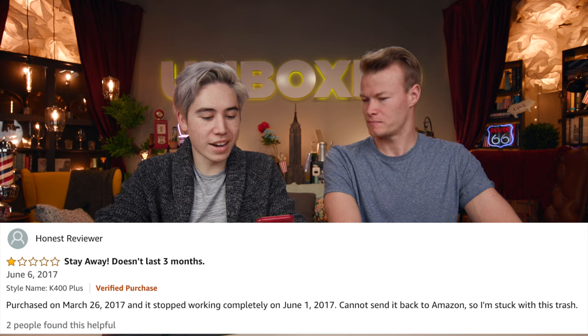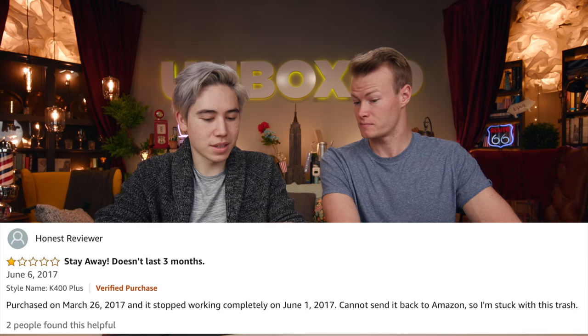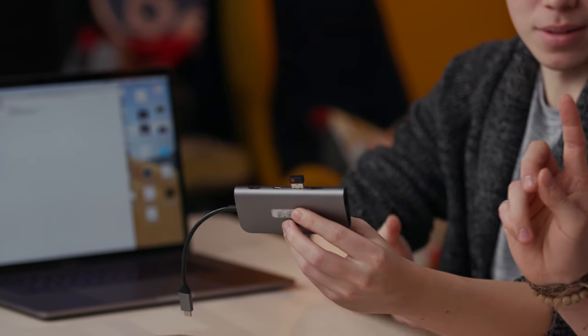One-star review. By 'Honest Reviewer' — doesn't even put down his name. Purchased March 26th, 2017, and it stopped working completely on June 1st, 2017. Cannot send it back to Amazon, so he's stuck with it. For it to stop working, there are a couple things that could go wrong — maybe it wasn't fully plugged in. That wasn't the first comment we looked at that said this stopped working after a few months, so that could be an issue. But there are significantly more positive reviews than negative. Maybe the battery was dead, or you type something and nothing happens — like right now, because it's not plugged in. Point made.